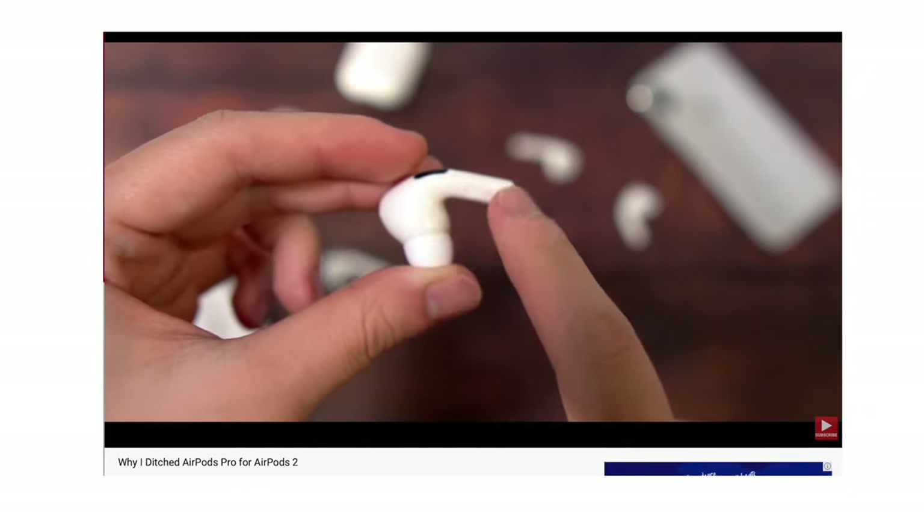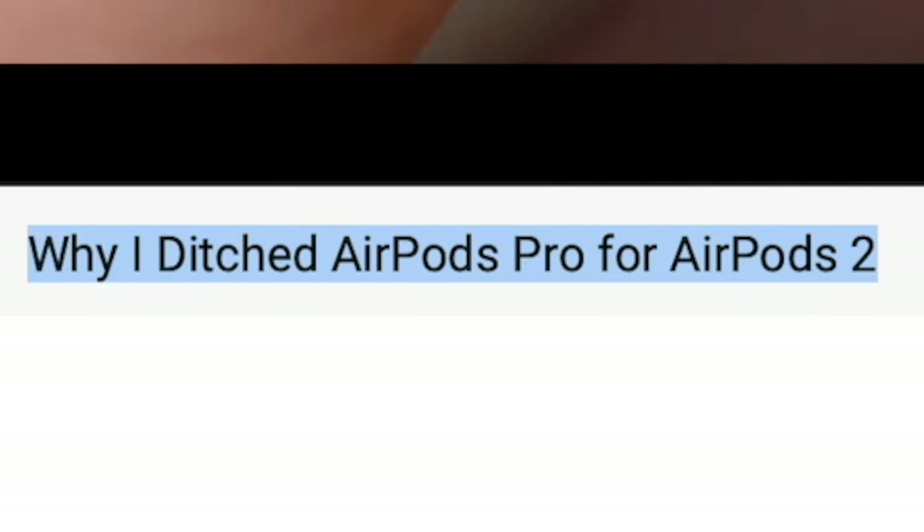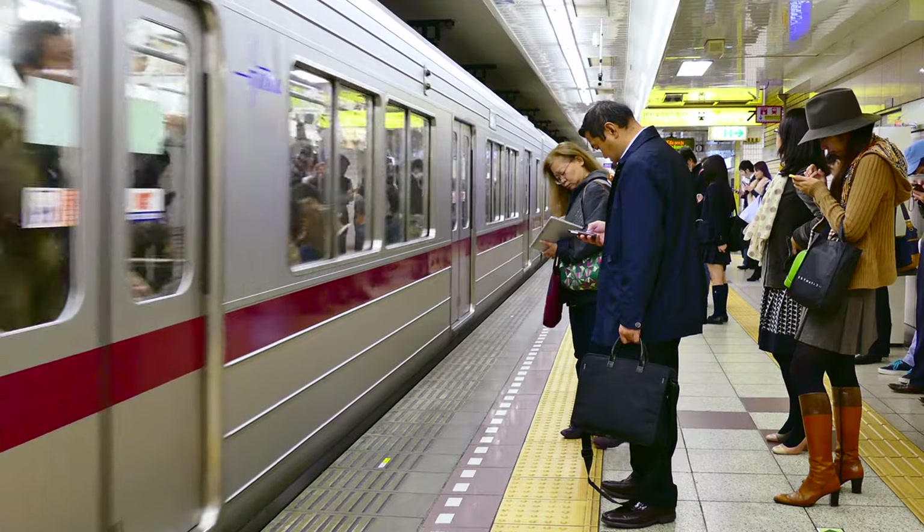AirPods Pro — I know I mentioned that I cannot wear these for long hours, but I would still go with them whenever I'm going out because noise cancellation is just so important, especially for those of us who can't work in a noisy environment or who just want peace of mind when travelling on trains and buses. To have noise cancellation in such a small package that works well with all my Apple devices — this is just a perfect fit.